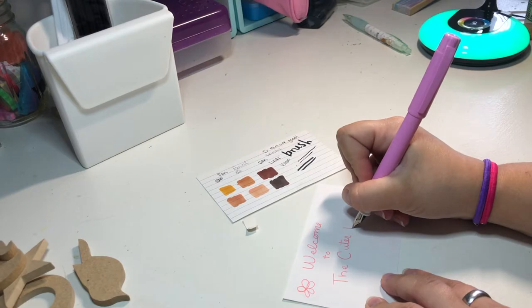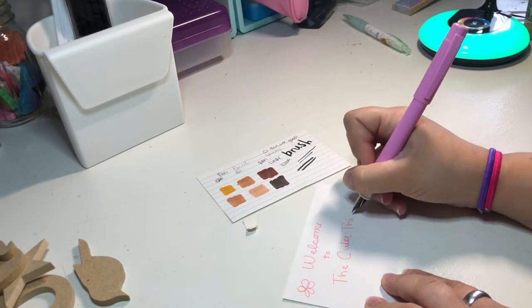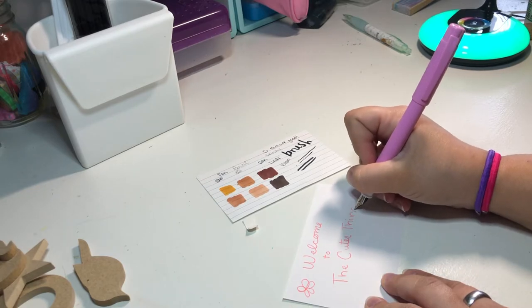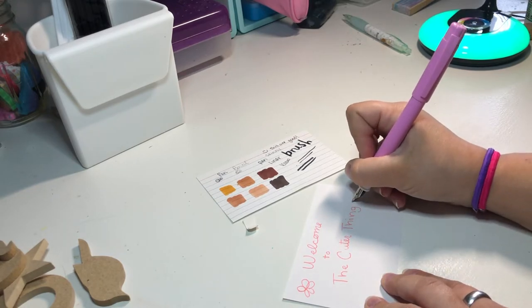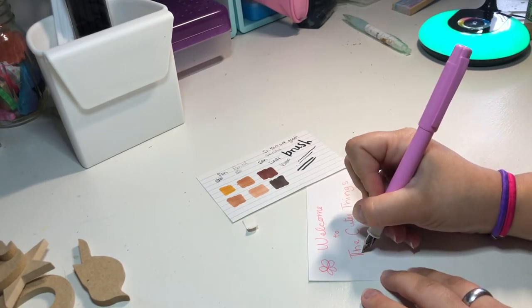So this is my haul — I'm very excited for what I got. I love getting new things! If you get anything, please post a picture and tag me; I want to see what you get.